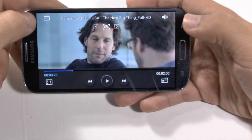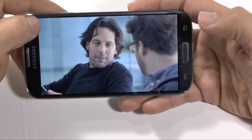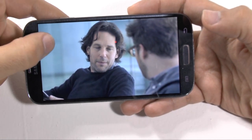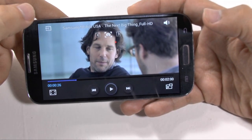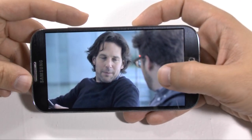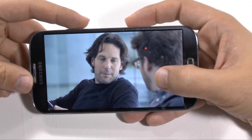Over here at the top is for your mirror sharing. So if you ever want to share the video to your TV, that is how you would do it — with the AllShare Cast Adapter, or the HomeSync, or if you have a Samsung Smart TV.